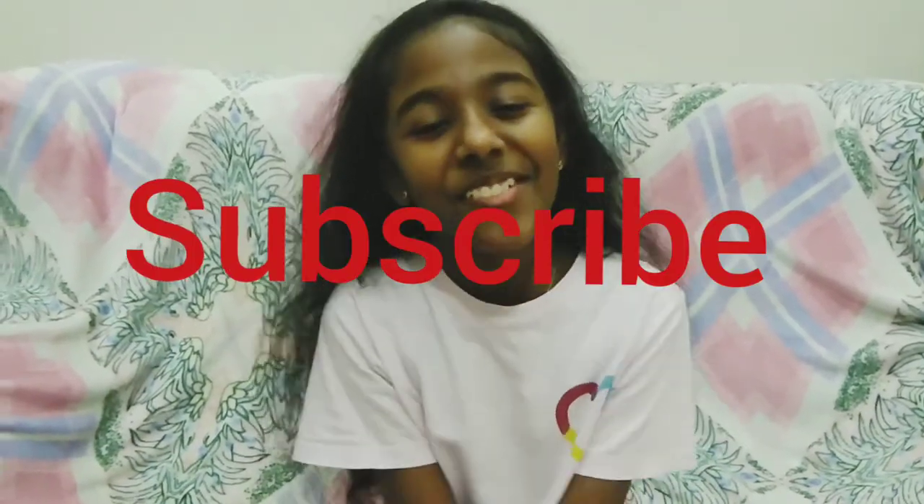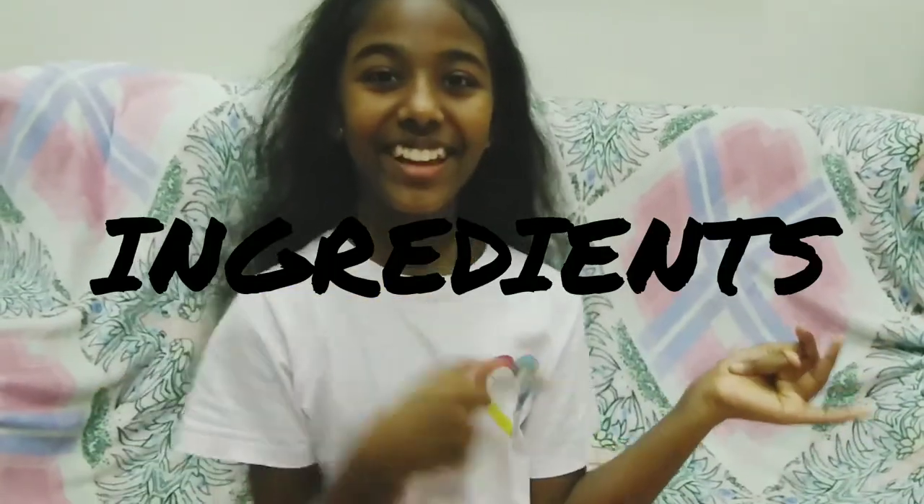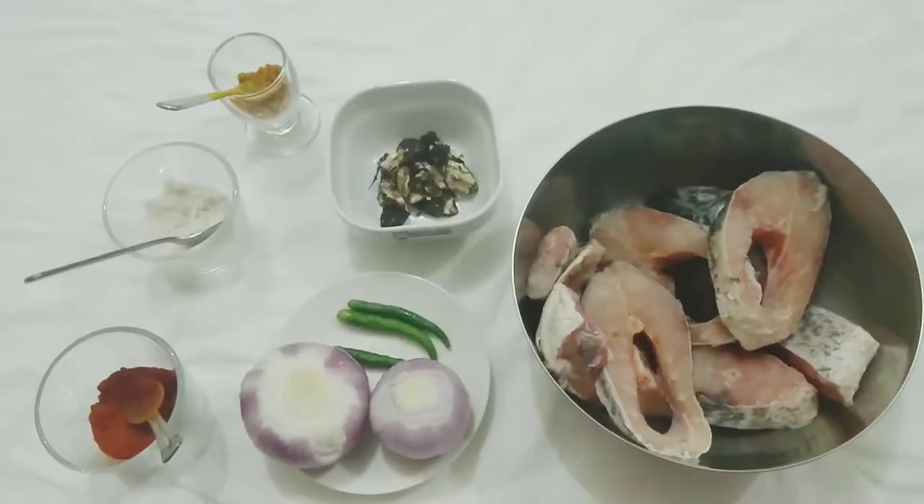But wait — if you're new to my channel, please subscribe and hit the bell icon so you'll be notified whenever I post a new video. Now let's go see the ingredients we need.